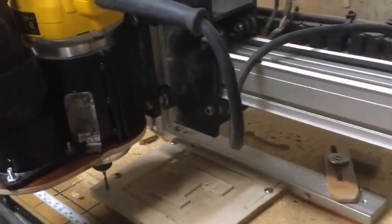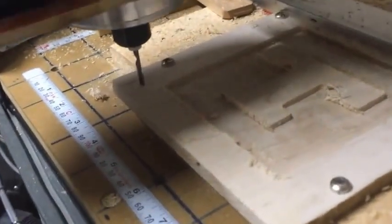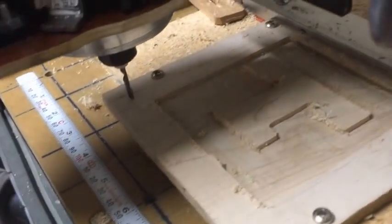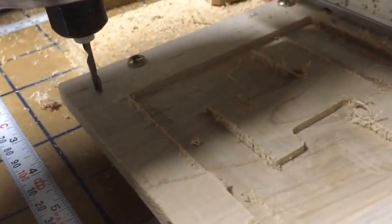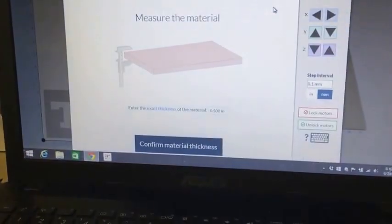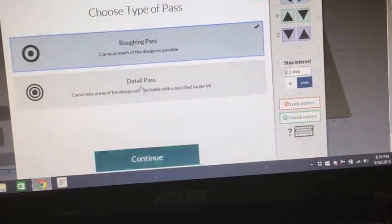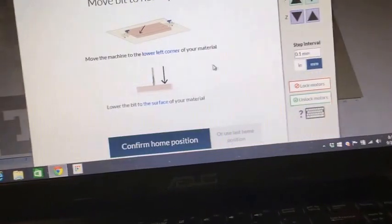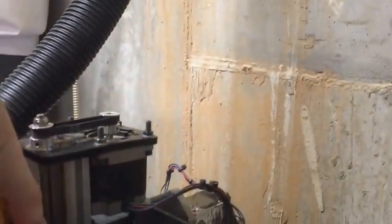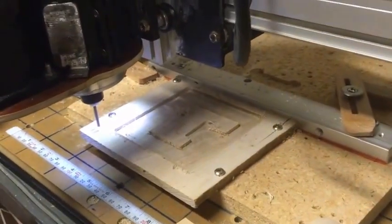Okay James, I've got the 0.125 bit loaded now and I have zeroed that bit down so it's just touching the material in exactly the same spot that the roughing bit was touching the material. My XY have stayed exactly the same — put the new bit in and then lowered it until it was just touching the material at the same spot. So now I'm going to go ahead and get Easel cranked back up. I've got my material secure, I'm going to do the detail pass this time using the 0.125 bit. I'm at my home position — raise it and turn the spindle on. Now we should start carving right around the edges of the box and the T.